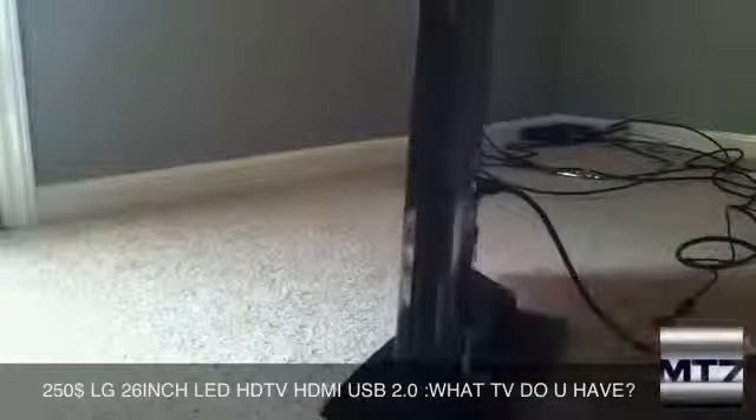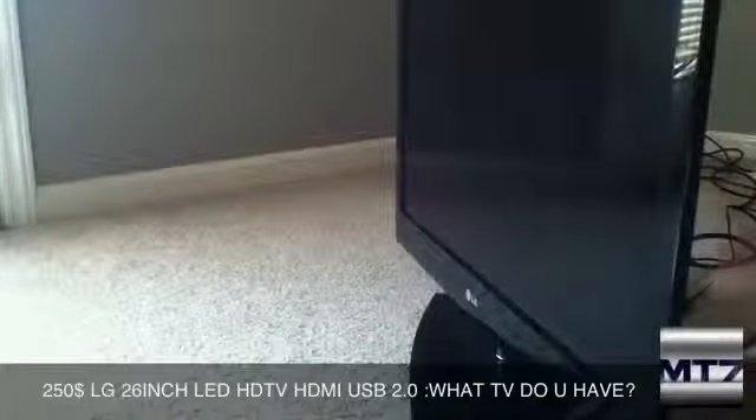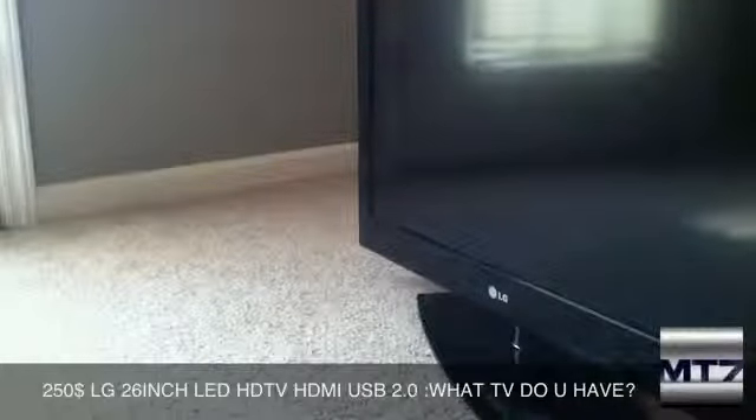It's a pretty cool TV, I gotta say. I just wanted to show you guys this — I couldn't unbox it because the guy came too soon. That's pretty much it. Thanks for watching guys. Bye.